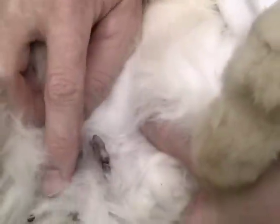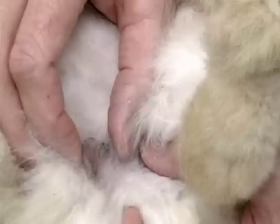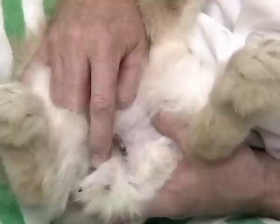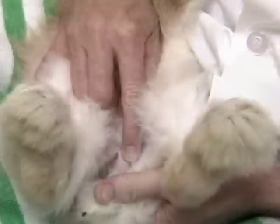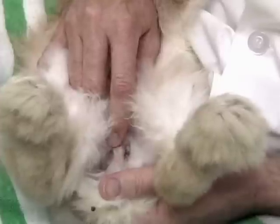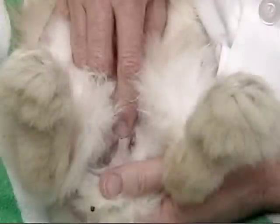When we do a neuter, there are two ways of approaching the testicles. The method I'm used to is cutting down over each scrotum and removing each testicle from each part of the scrotum — the right side and the left side — and this requires two incisions. There is a technique where we make one incision and remove both testicles. This is what I call the dog technique, which is commonly what we would do on a dog for a neuter, moving both testicles through one opening.